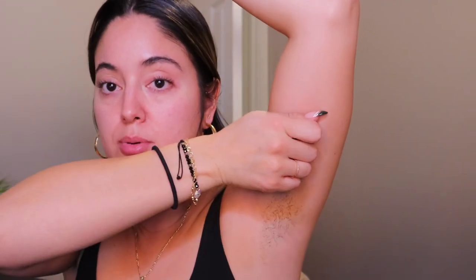Basically what you're gonna do is wax in the direction of hair growth. My hair grows up so I'm gonna pull it this way, and once I apply the wax strip I'm gonna pull it in the opposite direction — so I put the strip on and then pull it down. One girl in a video put her hand on her head just to keep it and flexed her arm, to make it easier, because keeping your arm flat won't give you as much grip.